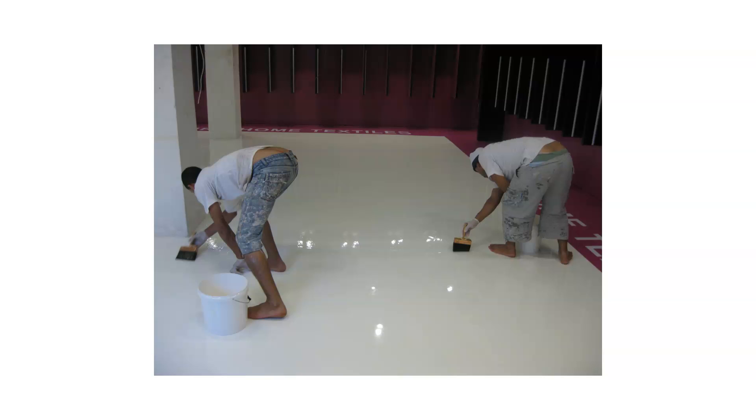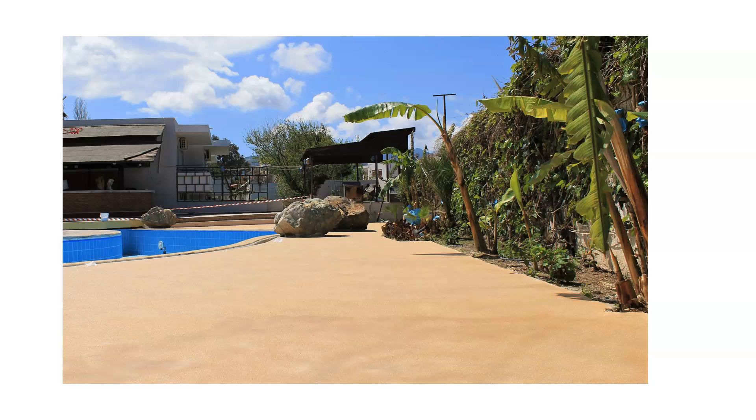Here's an example of some guys applying a clear polyurethane coat — you cannot really see it in the picture, but they were applying a clear coat over epoxy. This next one is a quartz floor where we used a polyurethane resin because it's outdoors and we didn't want the resin to be damaged. It's like a quartz floor with a polyurethane binder, so this is actually a PU-based floor.